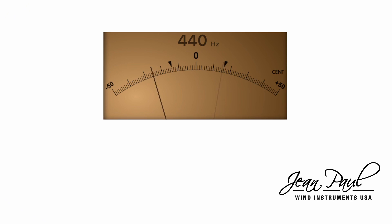We refer to flat when we are below the tuning center, and sharp when we are above it. Once you see how your instrument is in relation to the tuning center, you should make the necessary changes.